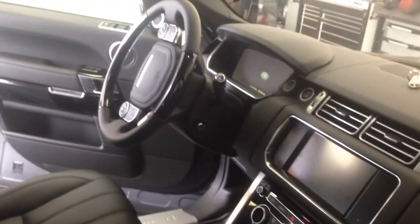Hey YouTube, how you doing? I'm here in a brand new Range Rover HST, full size.